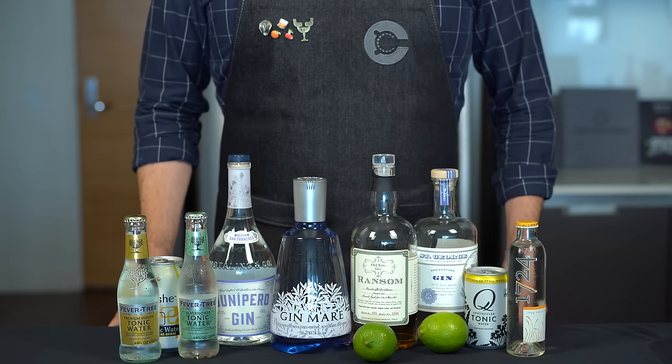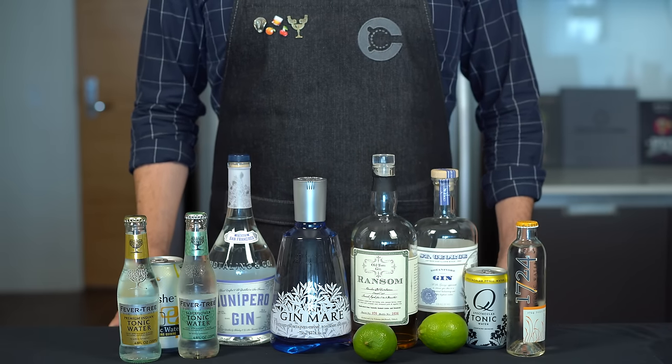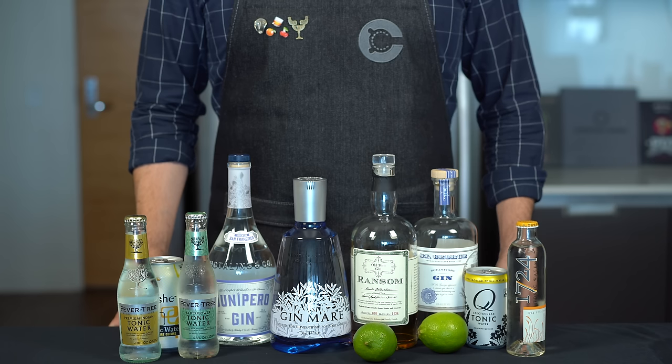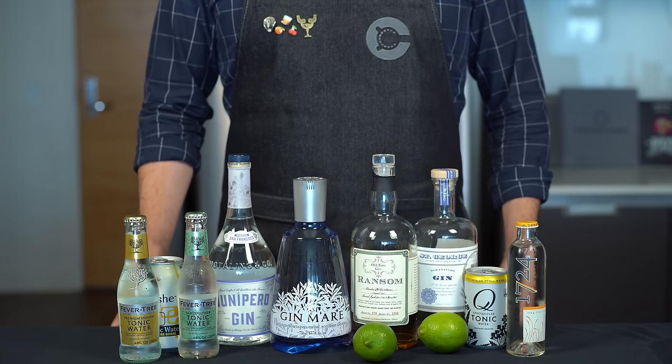It's about damn time we do the gin and tonic. Today's going to be a fun and long one, so buckle up. We're going to do three gin and tonic recipes and do a little taste test of a variety of different tonics and gins. But to kick things off, let's start with a delicious and simple recipe for the gin and tonic.